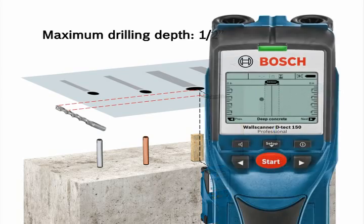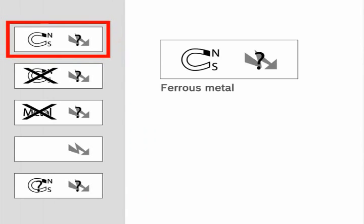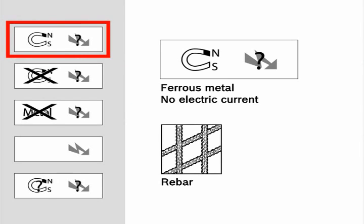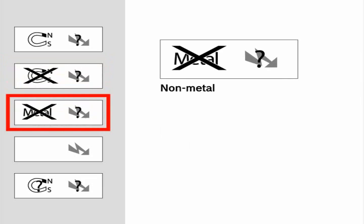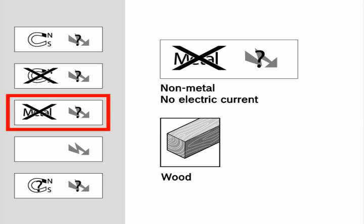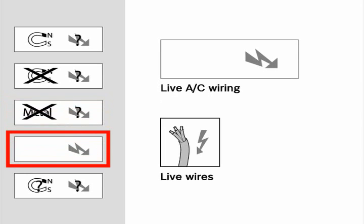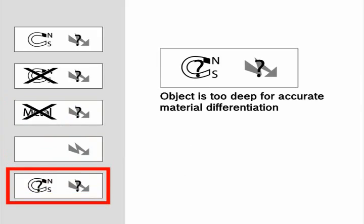In the top left corner, the LCD screen displays the material type by various icons. The material type icons are: ferrous metal with no electric current detected (such as rebar); non-ferrous metal with no electric current detected (such as copper pipe); non-metal object with no electric current detected (such as plastic pipe, water-filled plastic pipe, wood, masonry, and non-live wire); live AC wiring; and object is too deep for accurate material differentiation.